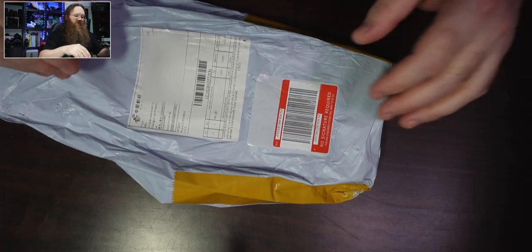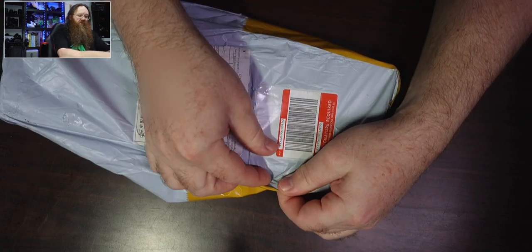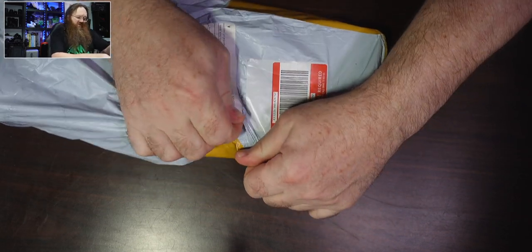I've got this parcel from AliExpress and in here there's a box and I'm just going to rip this to pieces and see what's in here. So here's this package I've got. It says it's some lighting. I think I know which one this is, so I'm just going to grab that.